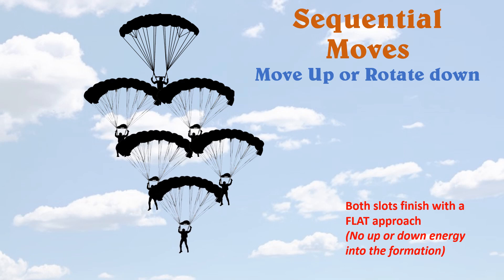Take note: both slots finish with a flat approach. Whether I'm coming up or rotating down, both positions finish with horizontal energy into the formation. There's no up and down energy — we don't upset our teeter-totter.